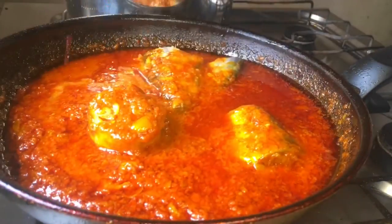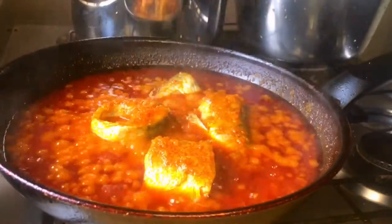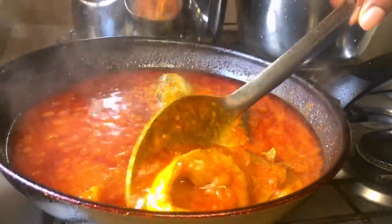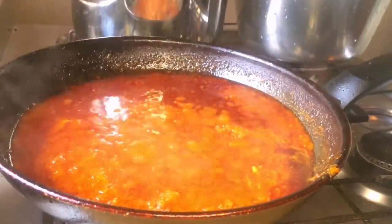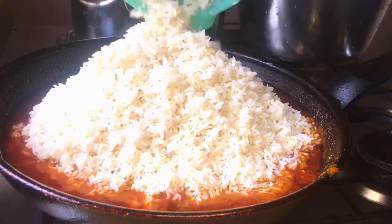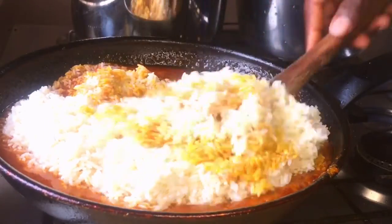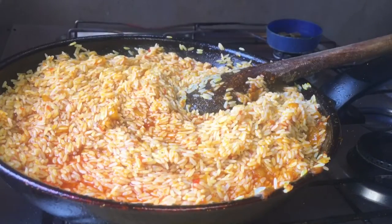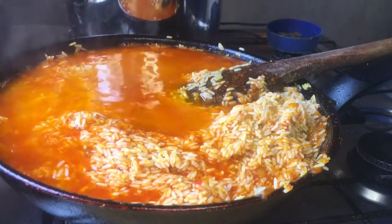The heat was still on the lowest, so the fish cooked slowly for the next 10 to 15 minutes. I checked on it and it was well cooked. Do be sure to check on this consistently — you don't want the fish to scatter. Then I began adding the rice into the skillet. Mind you, this rice wasn't parboiled; I only soaked it in hot water so I wouldn't over-parboil it. This is just like making jollof rice at this point.